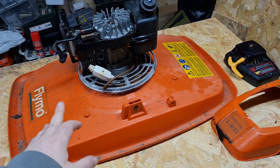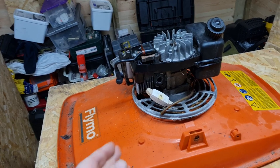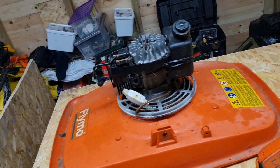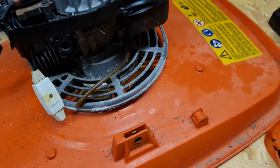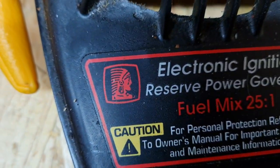This is the mower I'm currently working on. There should be a video soon, as soon as I get the part, but with Christmas and New Year and everything, the part's taking a bit to come. It's just a little switch I need. It's got some old fashioned style thing on there — it's a dreaded one of them.